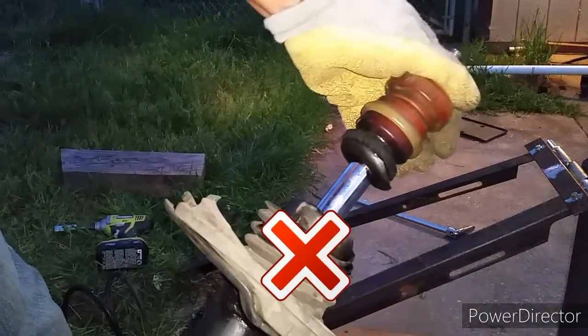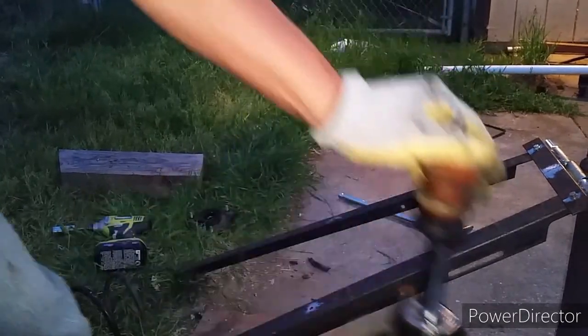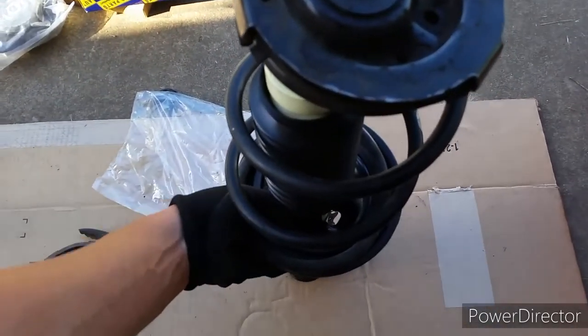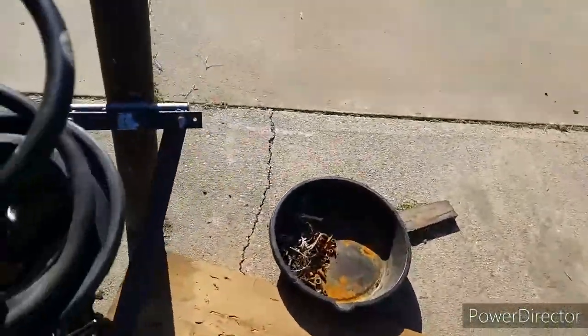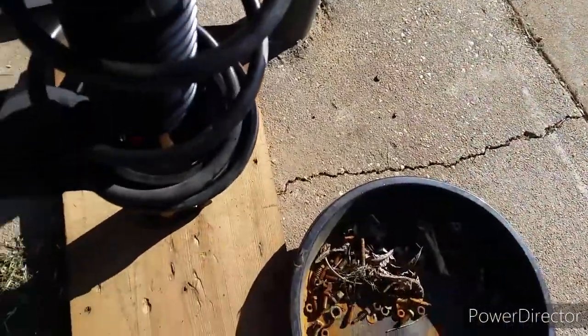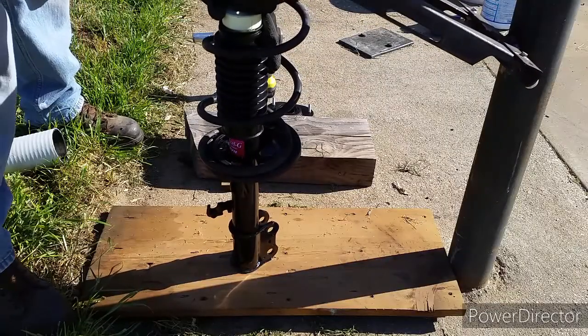You can see this strut is toast. This car is over 20 years old with the original struts. I went ahead and replaced the top mount, the bellow, the spring seat, and installed some new KYB struts.